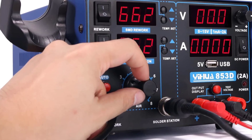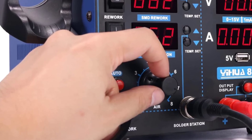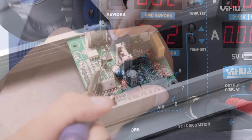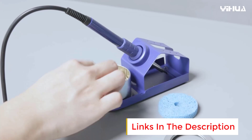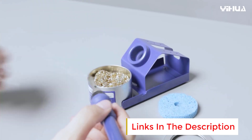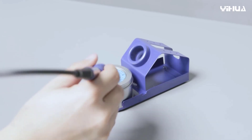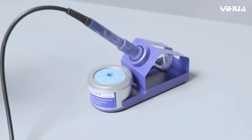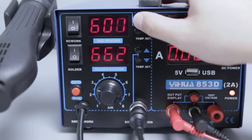Equipped with a DC power supply that delivers an adjustable output voltage range from 0 to 15V and current up to 2A, the YIHUA-853D provides stable and customizable power for various electronic projects. Its integrated 5V USB charging port adds convenience by allowing you to charge smartphones, tablets, or other USB-powered devices directly from the station, enhancing its functionality in a busy workspace.